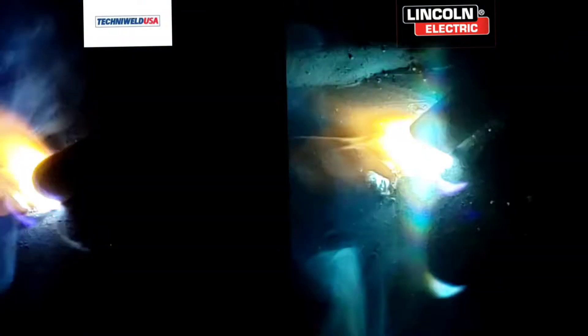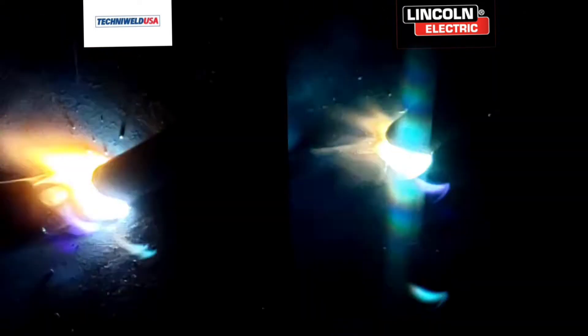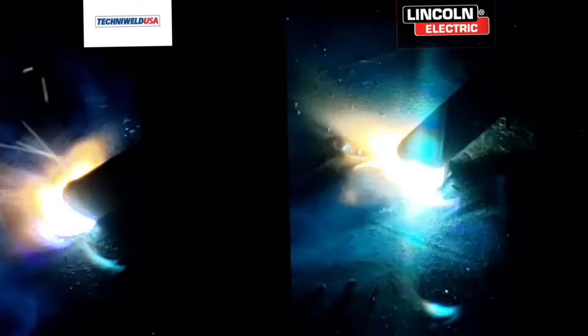Just looking through it, you can tell the TechnoWeld's got just a little bit of a bluer tint to the glass. But it's almost the same. Here are some arc shots — same thing, just a little tiny bit bluer and a little bit lighter. Had to run it a shade darker. This right here was all on shade nine.